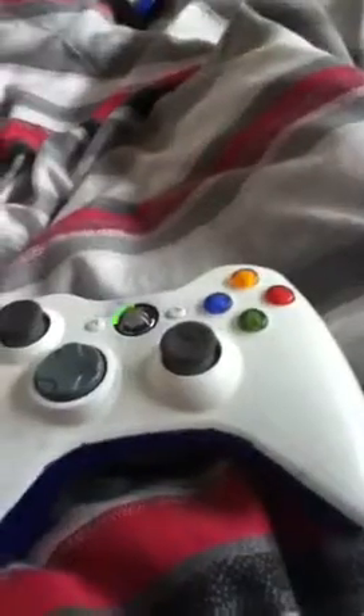Hi guys, it's the GameplayMaster99 here with my modded controller. Just so you know, I did not take it apart — no little screws or anything. I only used two things to make it: a permanent marker and a Sharpie. I wouldn't really call it a full modded controller, but it's semi-modded and homemade.